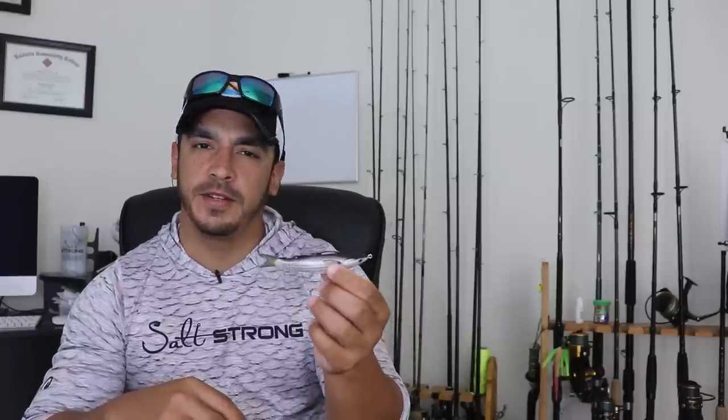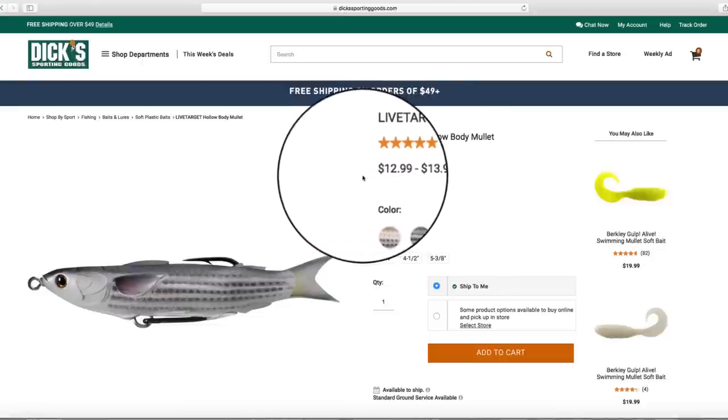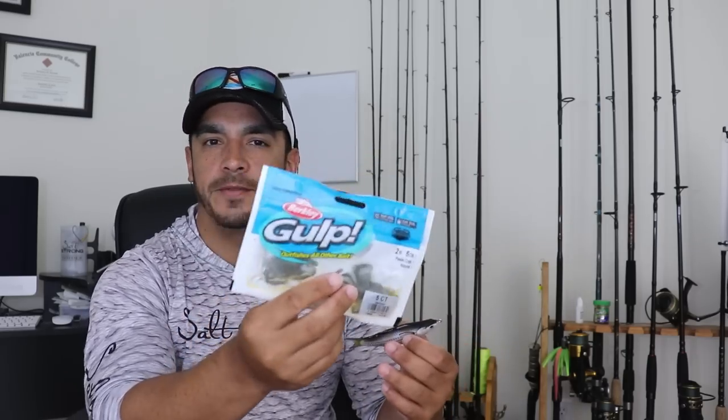Another thing I didn't like, which is pretty much standard across the board with Live Target lures, is the price. They're pretty pricey — this one I got at Dick's Sporting Goods and it was 14 bucks just for this one lure. They will last a while though, because they're built to withstand a lot of fish, unlike soft plastic lures that come in packs of five or six and are really only good for one fish each. These single lures are made to withstand fish, so they'll last a while — that's why the price is usually pretty high.